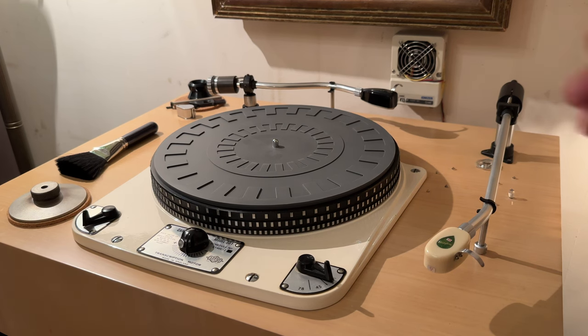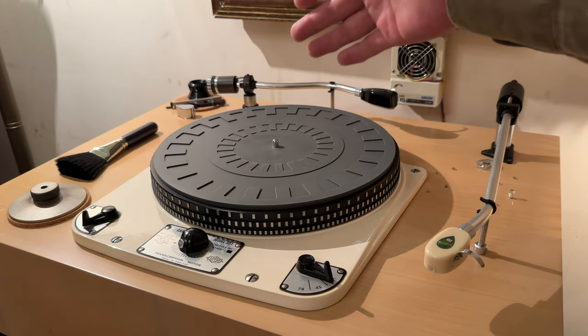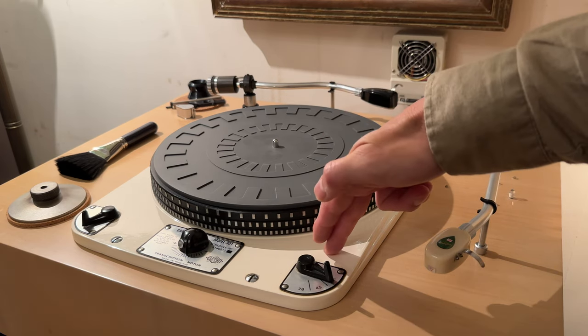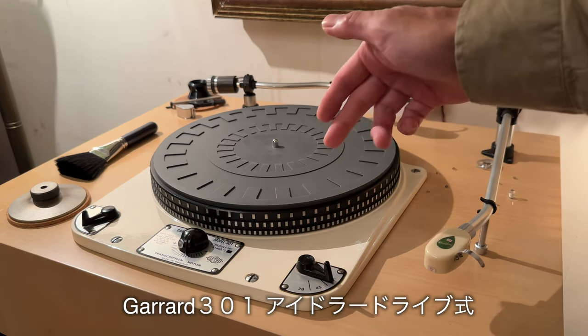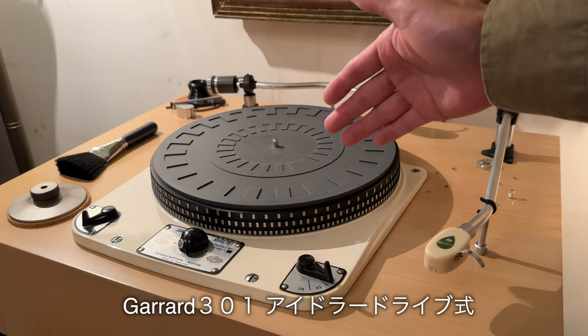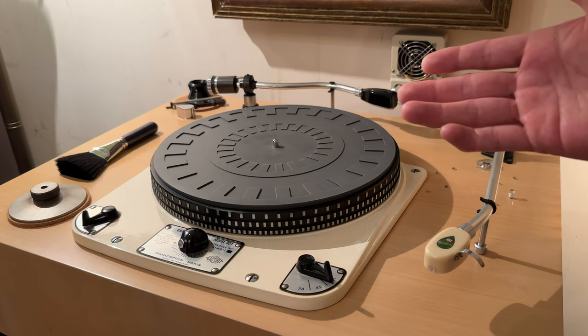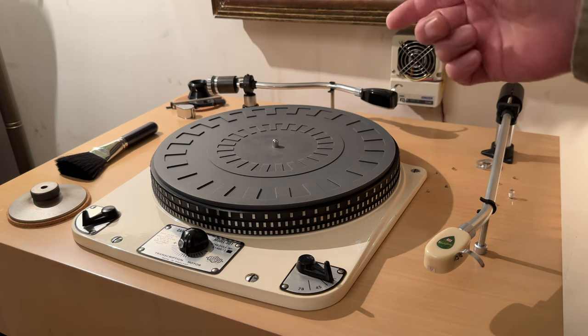これが2023年9月現在の状況です。子供プロダクションチャンネルでございます。ターンテーブル周りは特に変更ないんですが、一応押さえておきます。まずはモーター、こちらガラード301、イギリスのアイドラードライブ式のターンテーブルです。前に出てくる音とデザインがとても気に入って使用しています。